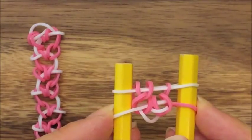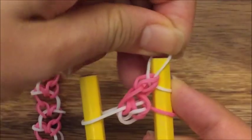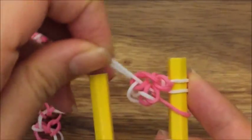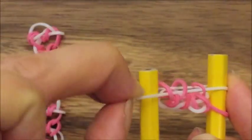So now we've finished one crooked heart. We're going to take this white band, put it up on top, and release that band over there — that's just part of the first heart.